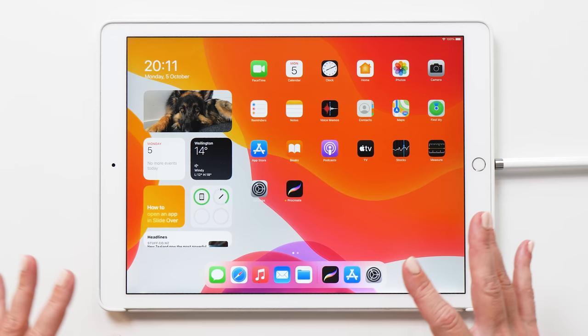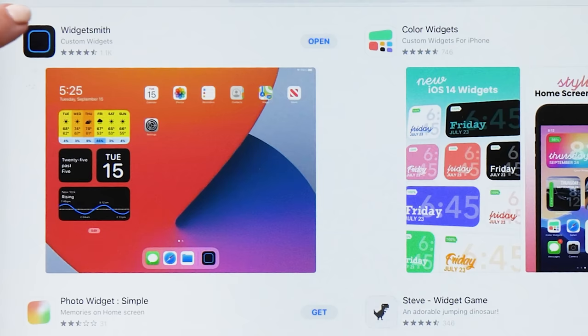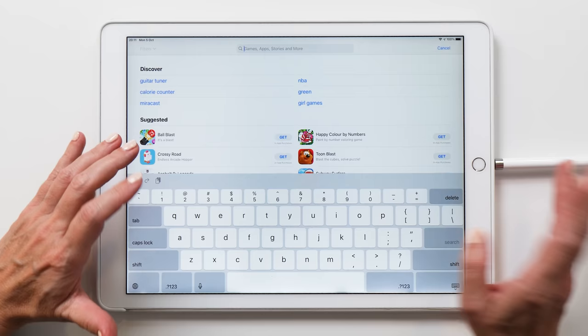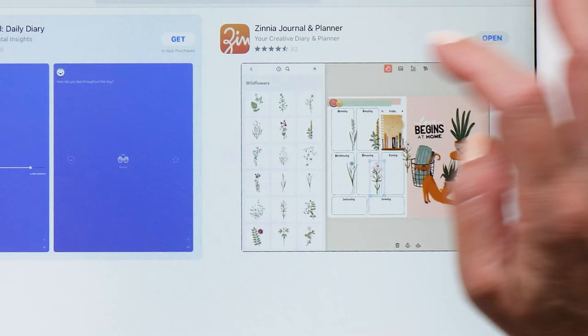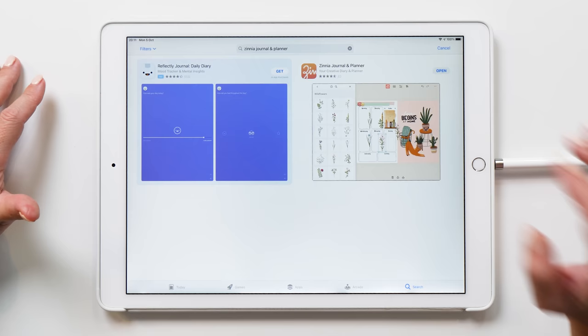You're going to need three different apps. The first app is called WidgetSmith, which we are going to use to create all the different widgets. We are also going to use the Xenia app. Xenia is actually a journaling and planner app, and I very much love using it. The app is free — you can create up to three journals and three pages within the app — and that's all you need to create the beautiful theme for your iPad.